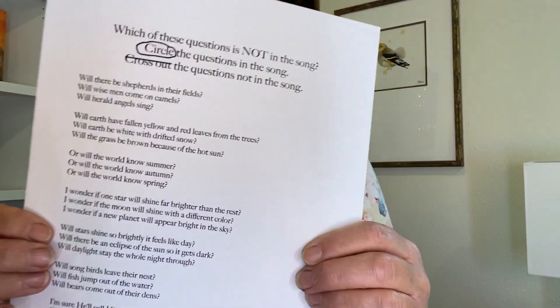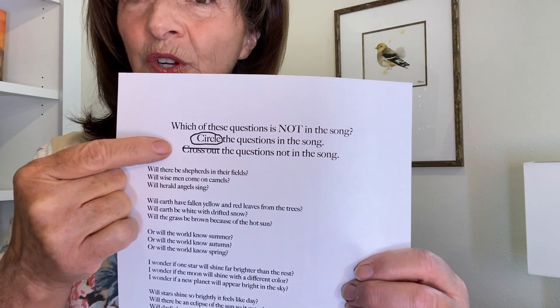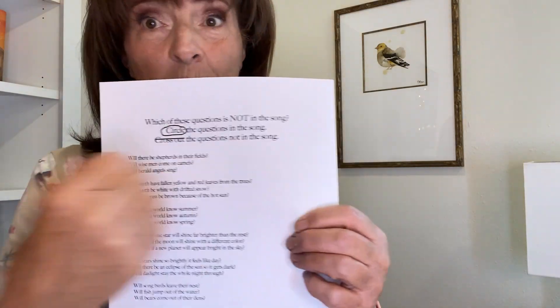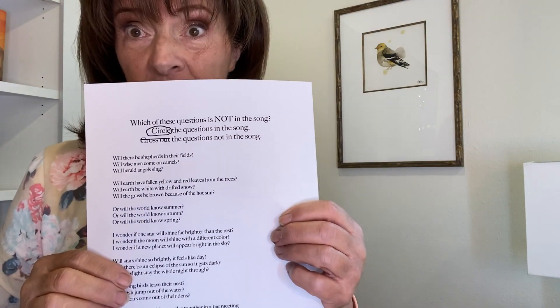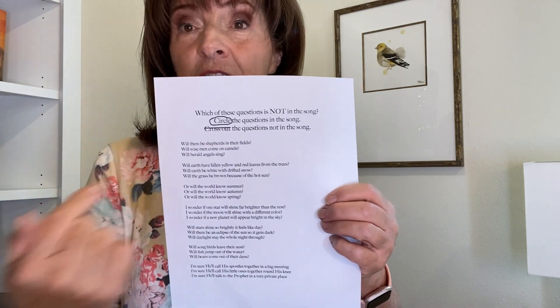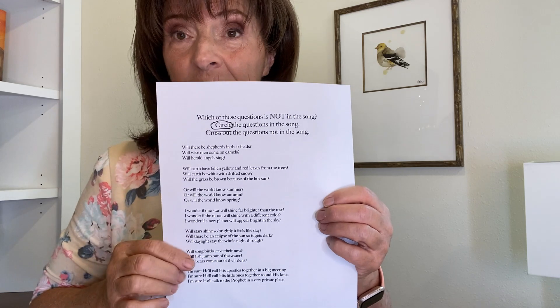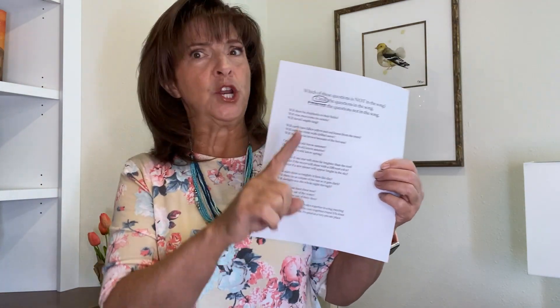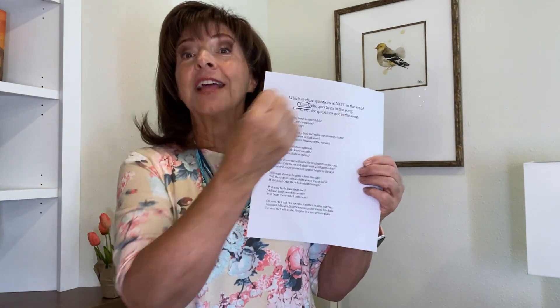I'm going to turn my flashlight off. Now let's take out that handout. It says to circle the questions that are in the song, but to cross out the questions that are not in the song. If you can't read, you might need some help — get your mom or your dad. I'm going to sing the song one more time with the flashlight and you cross out the ones that are not in the song and circle the ones that are in the song.